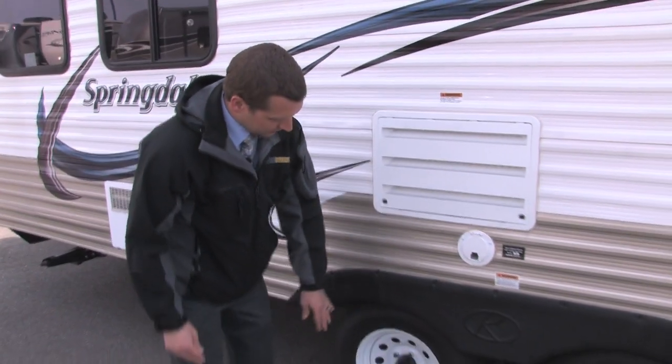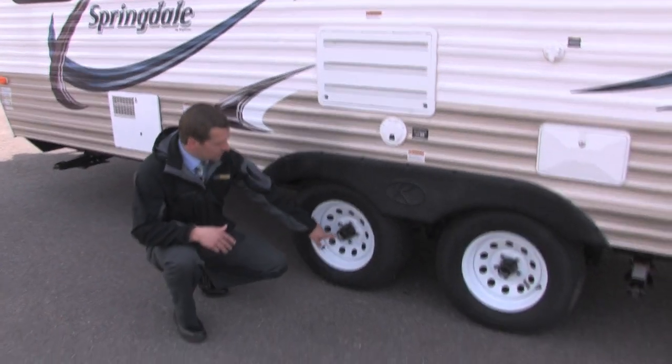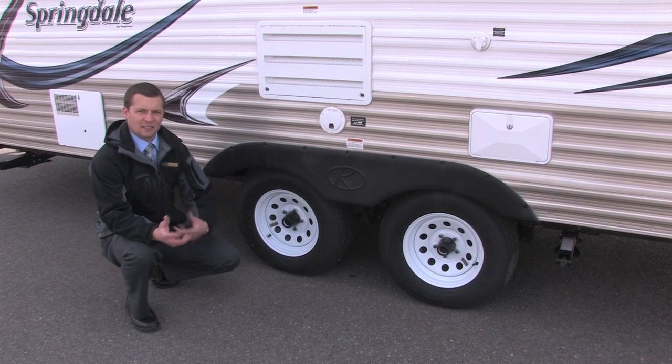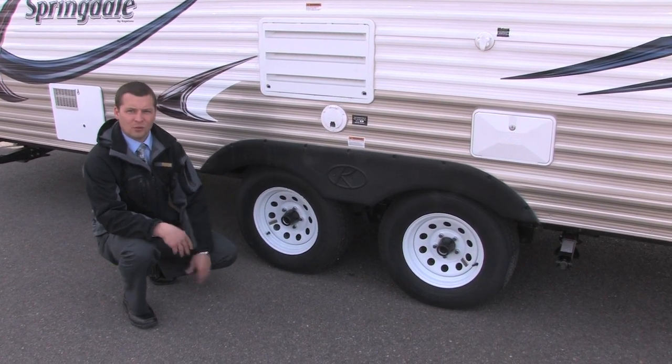Another neat feature that Springdale does is they put easy lube hubs on both axles. It makes it real easy for a guy to do that at home — he doesn't have to bring it to a service department and pay someone to do that anymore.